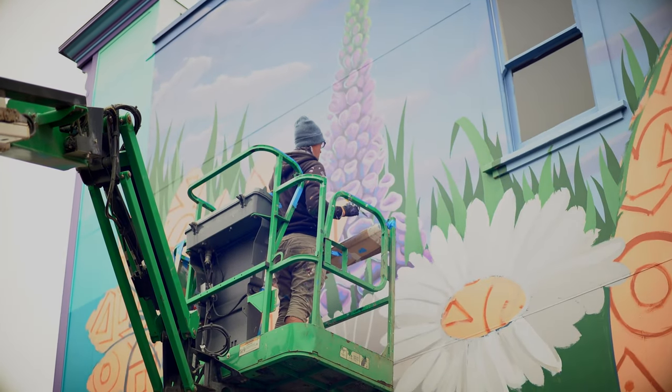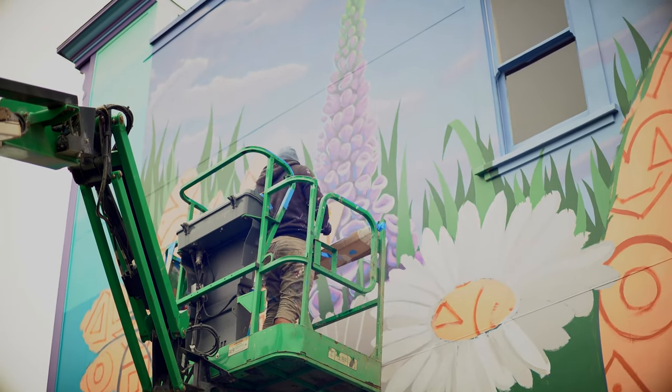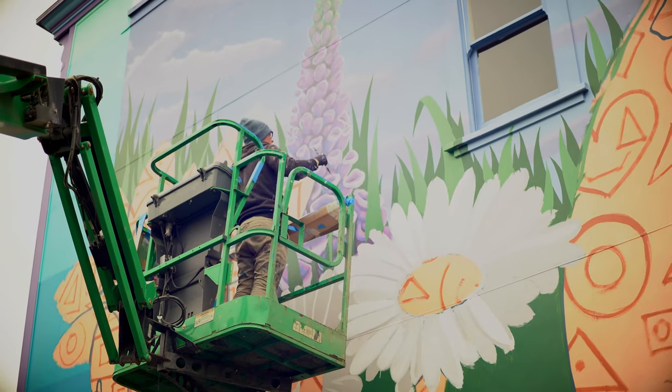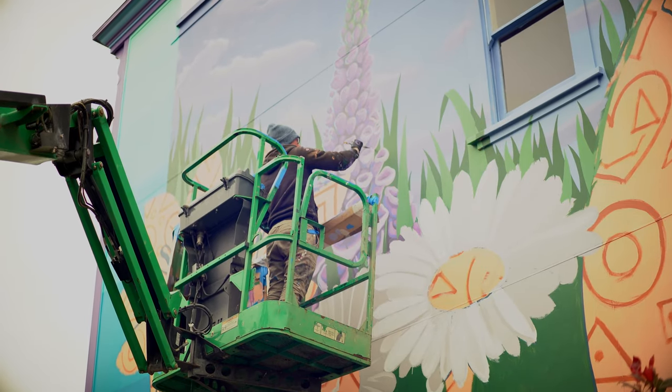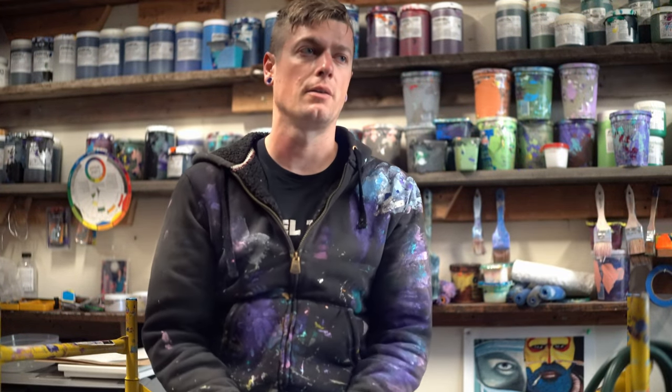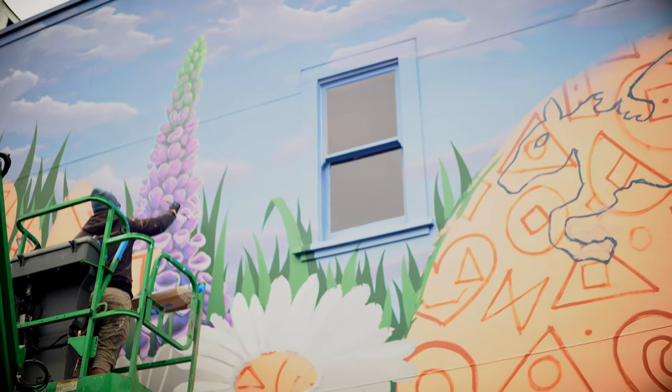How many murals have you done and how long have you been doing this? I did some small ones a long time ago, but I've been mainly doing larger scale murals for the past six years. I started at the street art festival in 2018 — that was my first large mural — and a year before that I did a utility box in the utility box program, and that really pushed me to do murals.